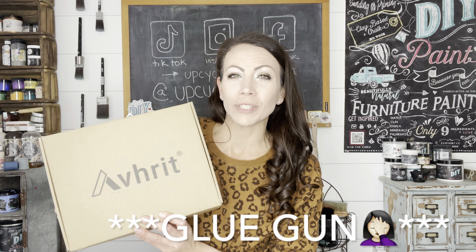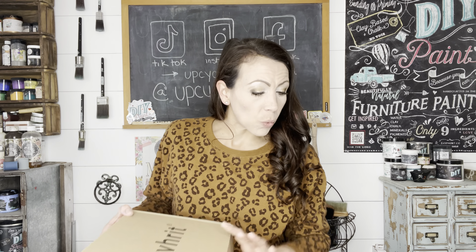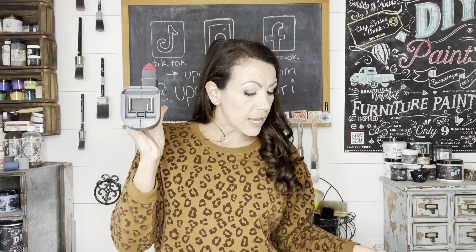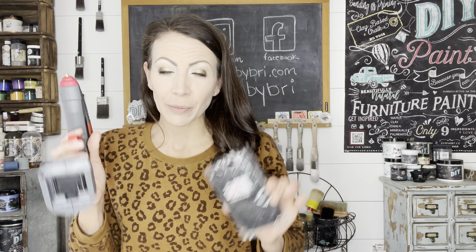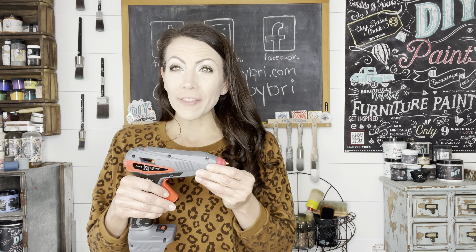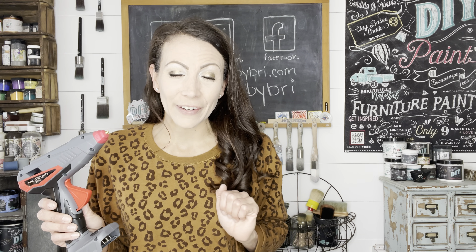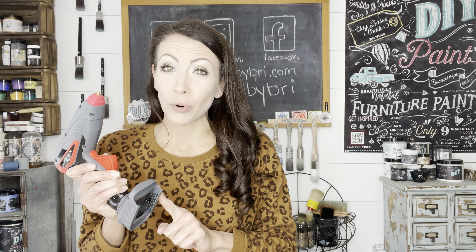I thought Very Peri would be the perfect color to make some beautiful French country inspired floral arrangements. I'm going to be using a brand new heat gun today that was sent to me by Averitt — it's a 21-volt lithium-powered hot melt glue gun, which means it is cordless. It comes with two batteries, a charger, and some extra glue sticks. I have a link for this down in the description box below if you are looking for a good hot glue gun of your own.